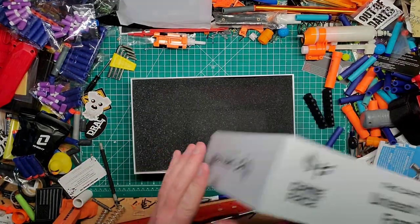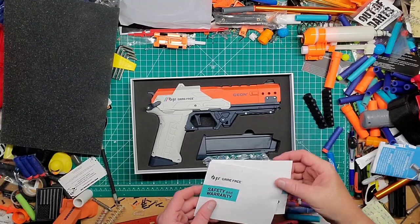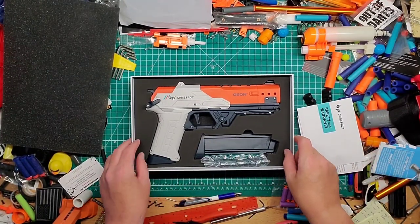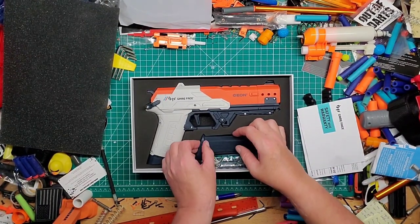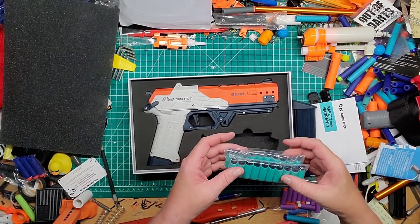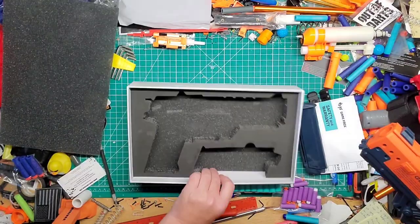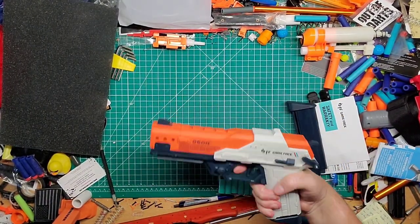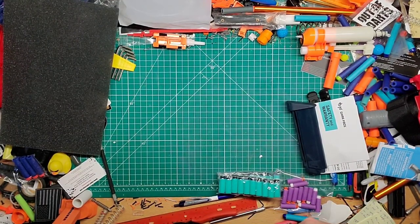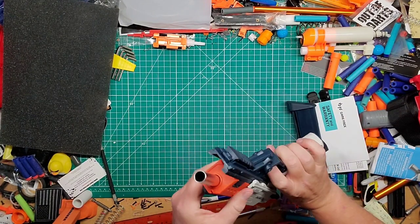Nice packaging — I'll give them that. There's a safety warranty and instructions. A lot of people were confused when this came out — it's not by Game Face, it's by their parent company that just put their name on it. Contents: 20 darts, two mags, one extra in the blaster. You can see the aluminum barrel — that's a nice little upgrade.